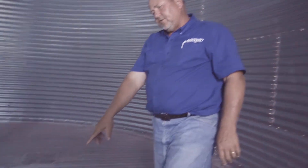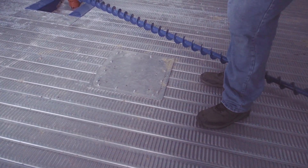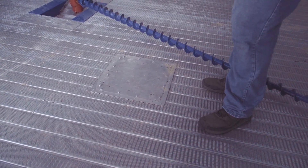The other thing we want to do is pull the covers off of the clean-outs. We want to pull those up and see what kind of fines we have underneath the floor. If we've got a fair amount of fines in there, we need to either use a shop vac or a grain vac and clean those out.